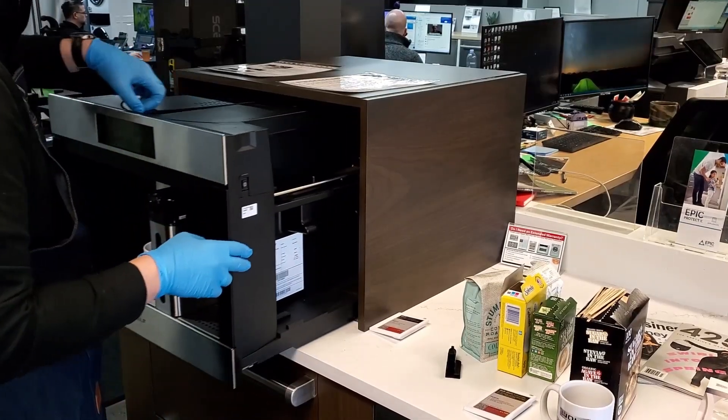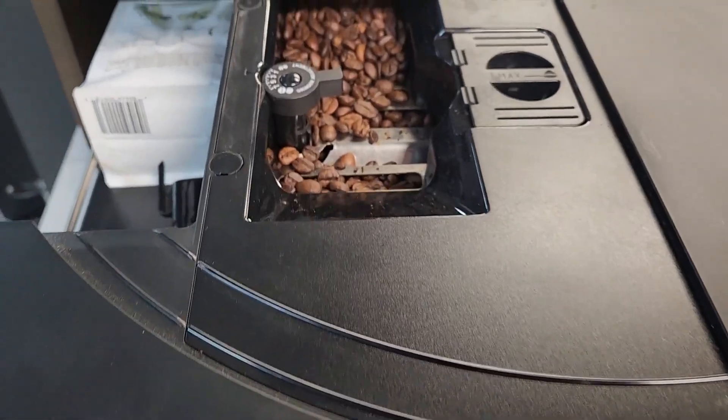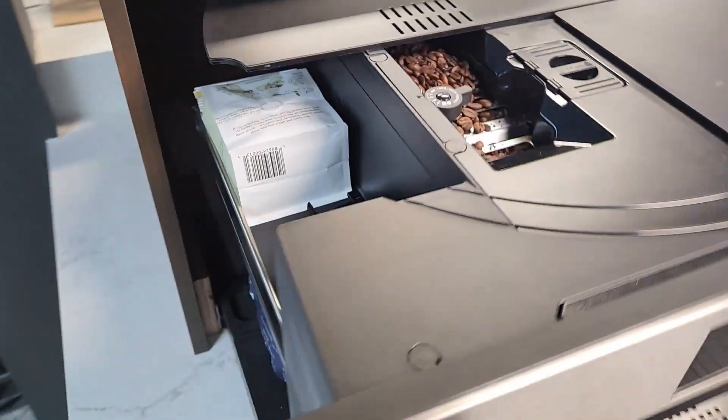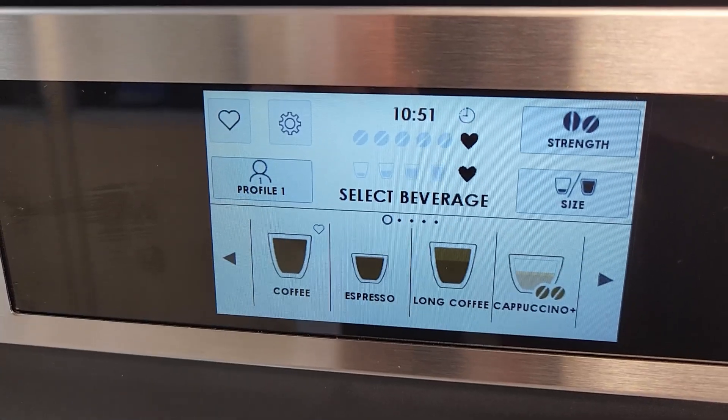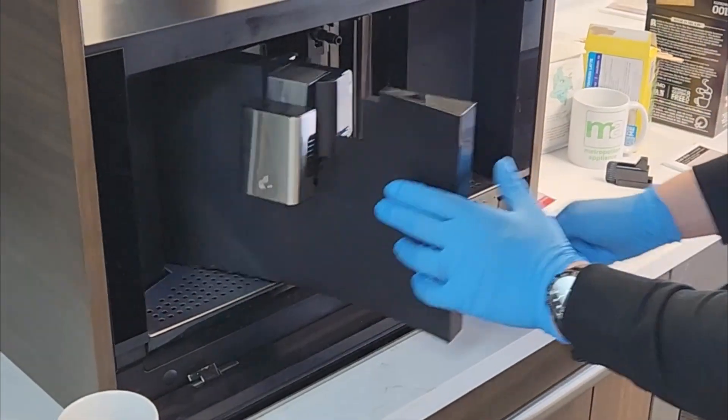The entire face pulls out for access to the bean storage. The built-in grinder has some side storage space that's nice and hidden. It's got 15 different pre-built settings.